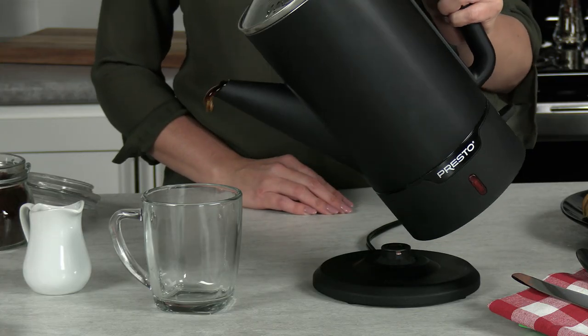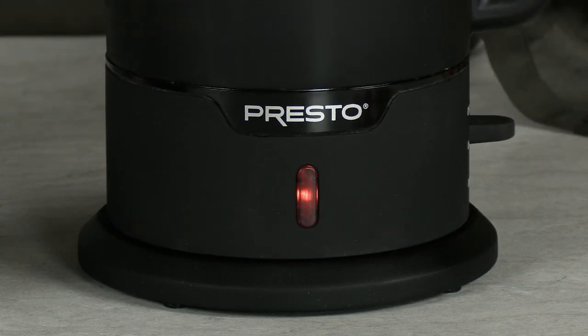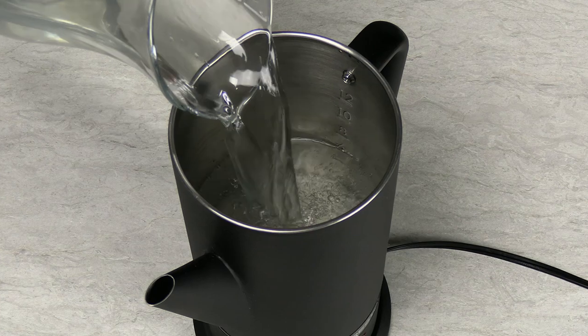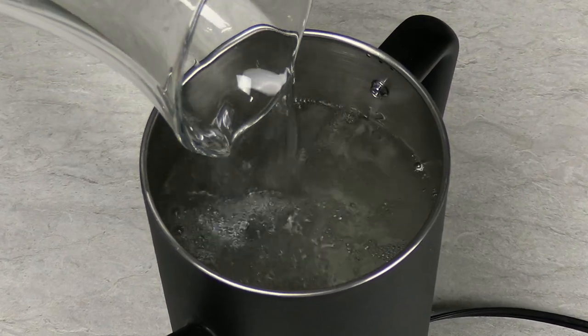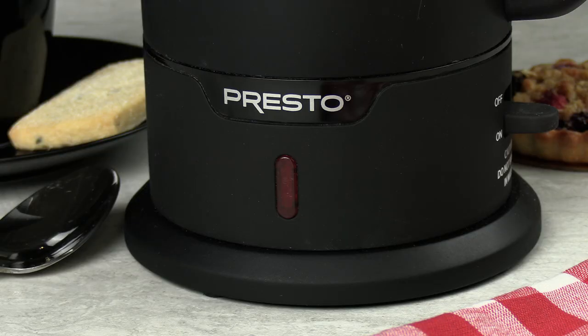The pot removes from the base for easy, cord-free serving. Then return it to the base and the coffee stays piping hot automatically. The Presto Cordless Serve Coffee Maker brews from 4 to 12 cups, as fast as a cup a minute, and a signal light illuminates when the coffee is ready.